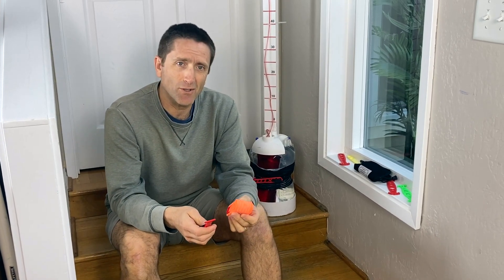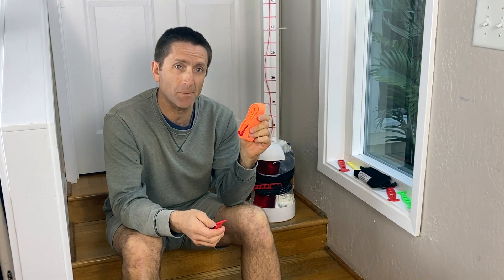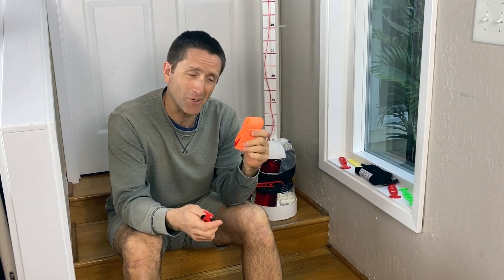Hi my friends, Dr. Sam Slishman here. What I want to show you today is how to turn a Slishman pressure wrap into a tourniquet wrap windlass hybrid.